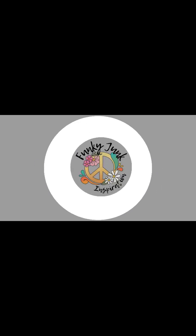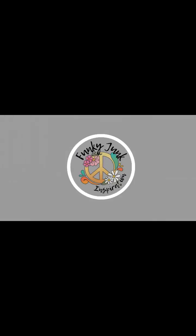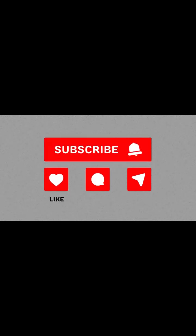Welcome to Funky Junk Inspiration. I'm Christy and I would love it if you'd subscribe to my channel. Also remember to like, comment, and share.